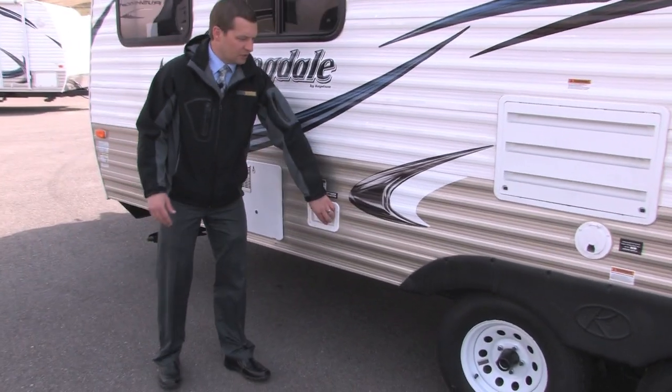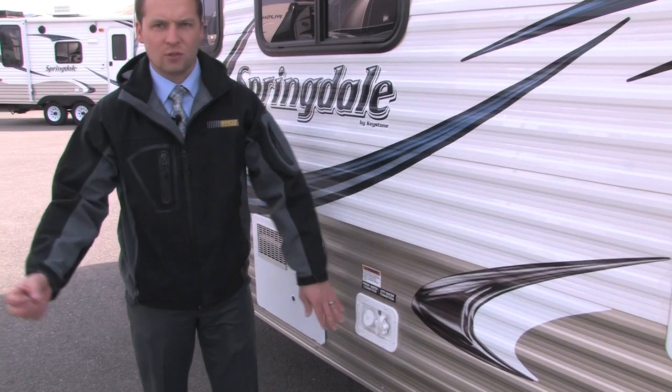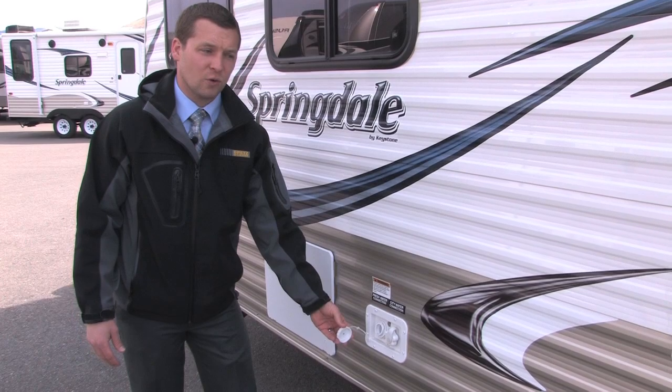Right here are both your city water connections. If you're hooked up at your house or have a guest door or anything like that, you can hook up a fresh water hose there. And this is where you'd hook your fresh water up to actually fill up your 60 gallons of fresh water.